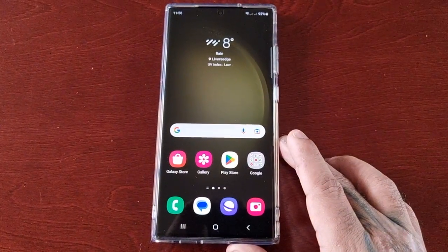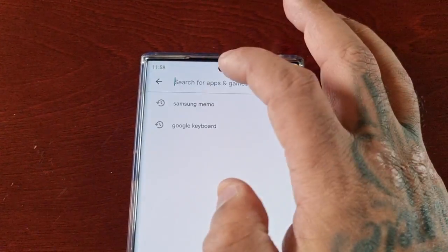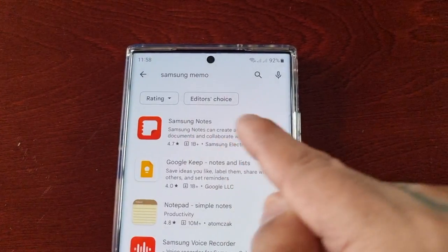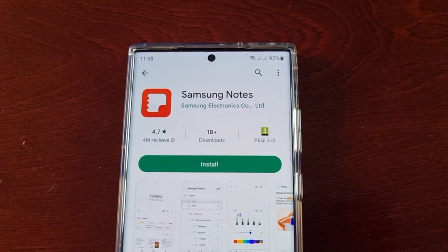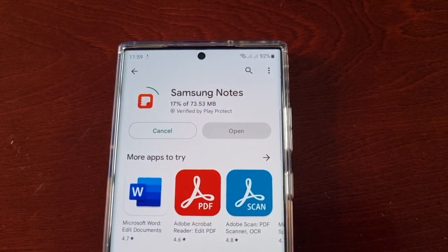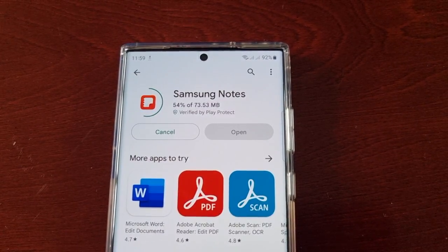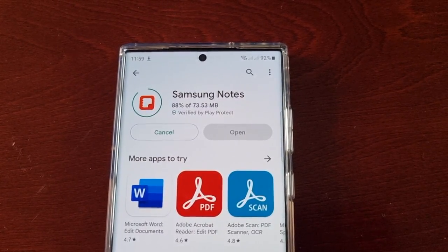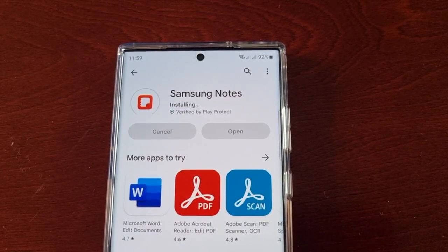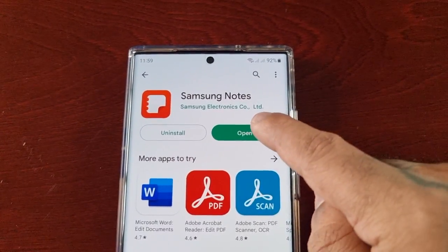All you have to do is just go to the Play Store, type in Samsung Notes, and download Samsung Notes. Then open it up.